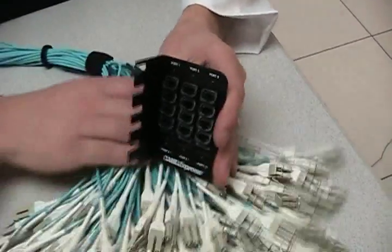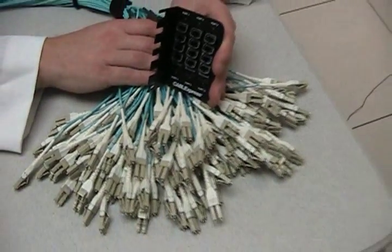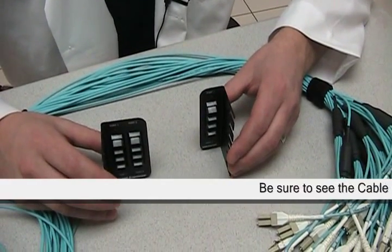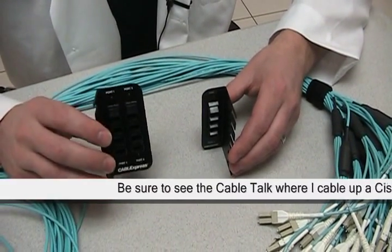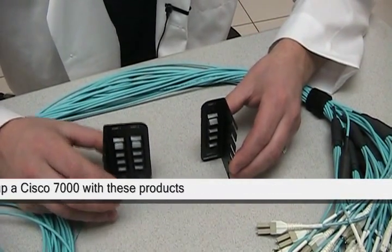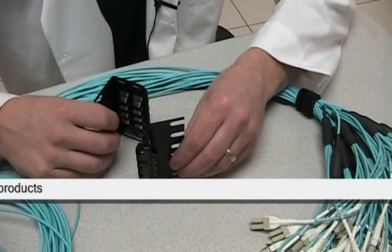This bracket can deploy up to 144 fibers. We also have Z-mount brackets that will hold 96 fibers and 48 fibers, and in each variation they can either have a left-facing or a right-facing.